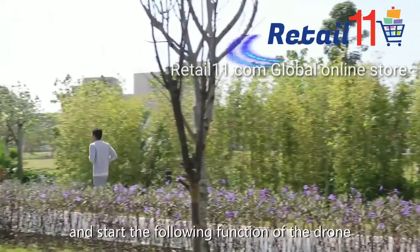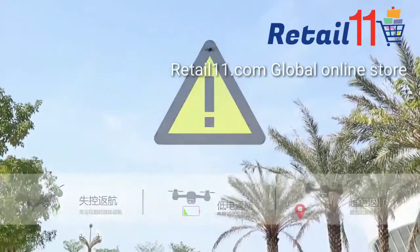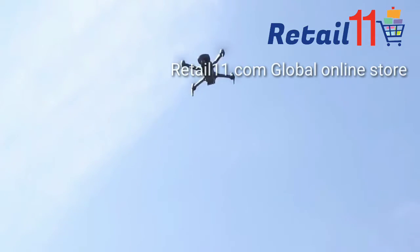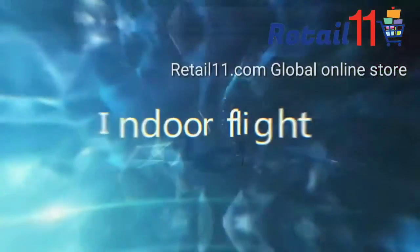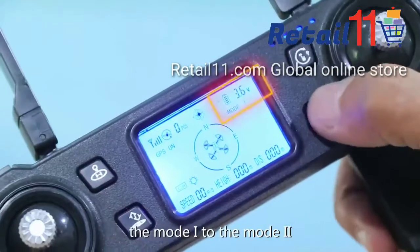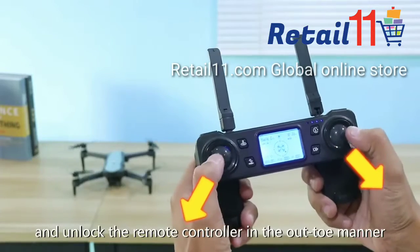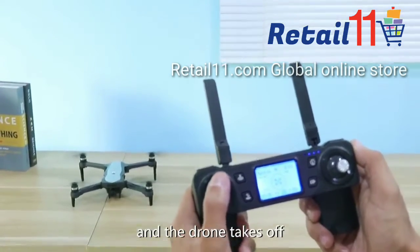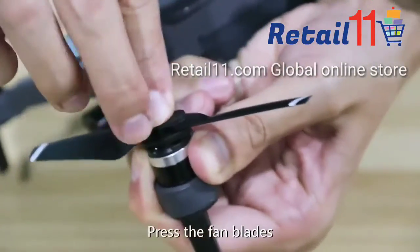Indoor flight: long press the speed key to change the mode from Mode II to Mode I, then unlock the remote controller in the auto manner and the drone takes off.